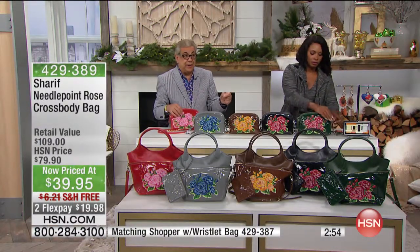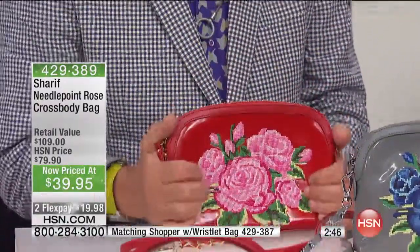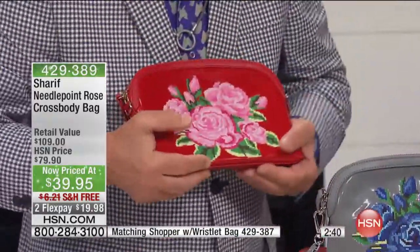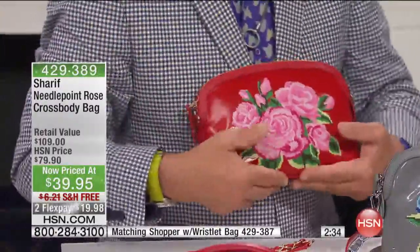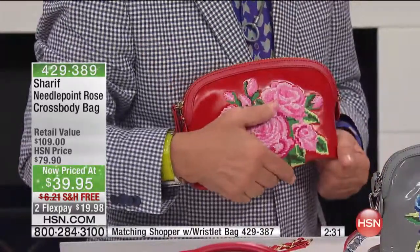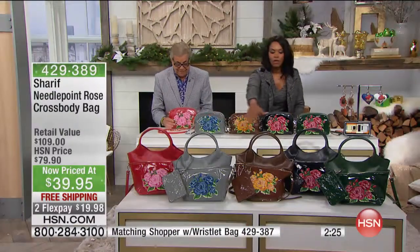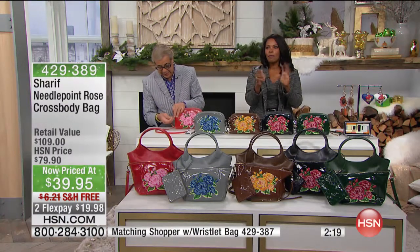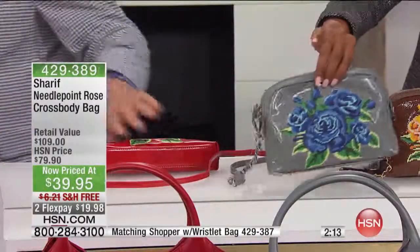Can you imagine — you're getting a crossbody for $39. Take a look at your wish list and the people you're going to give gifts to. It's absolutely fantastic. It's your bag, your daughter's bag, your sister's bag — everybody's bag. If you got one of the shoppers, it comes with a wristlet, maybe for your tissues and things, but it doesn't come with a wallet.